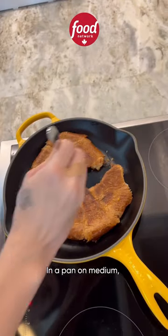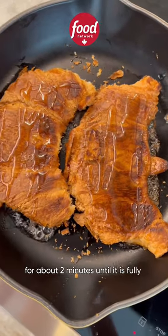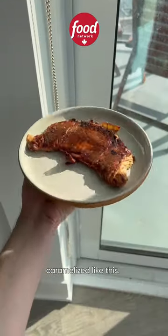In a pan on medium, toast your croissants with some honey and some brown sugar. Toast your croissants on each side for about two minutes until it is fully caramelized like this.